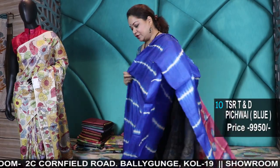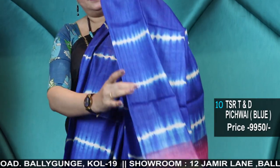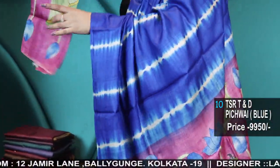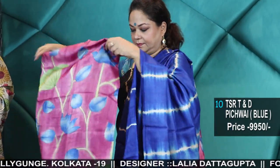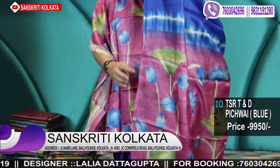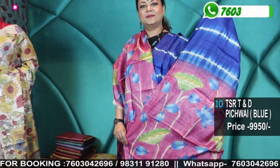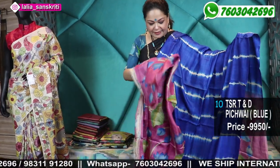Royal blue — it's just a wow color, totally bright royal blue — with Kalamkari and blouse piece. All the puja collections I am showing now are festive collection.